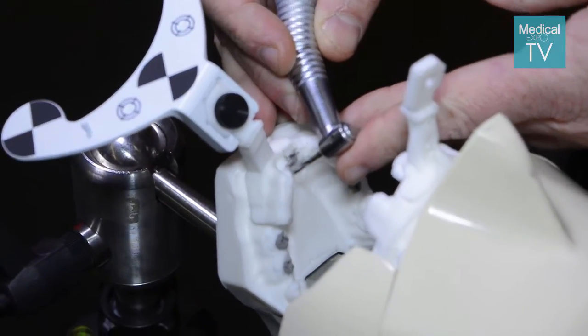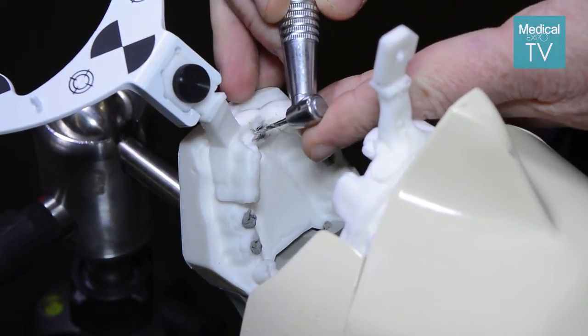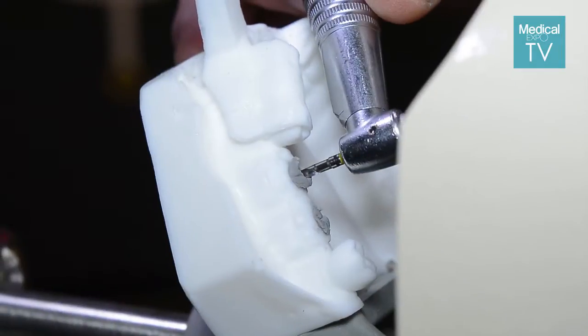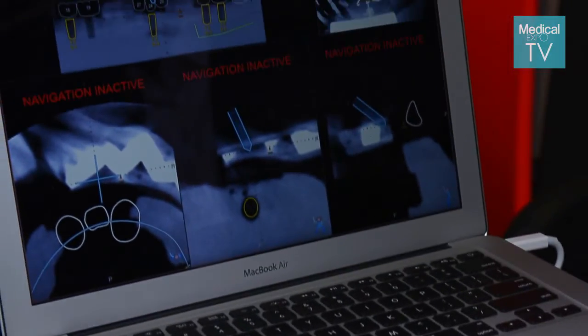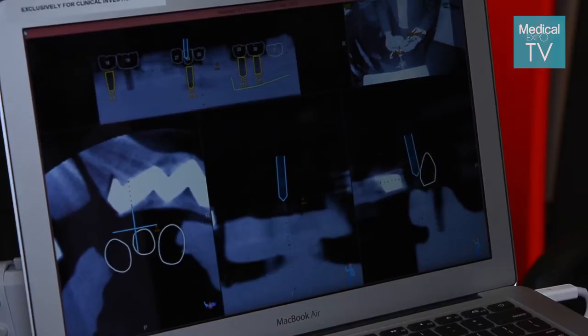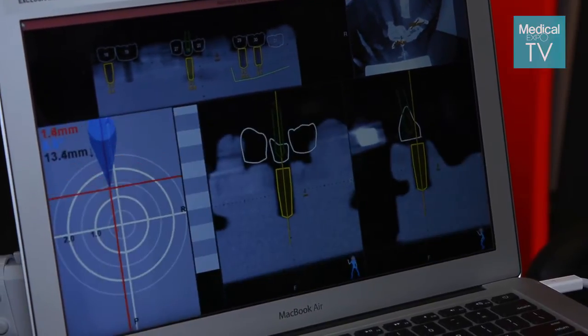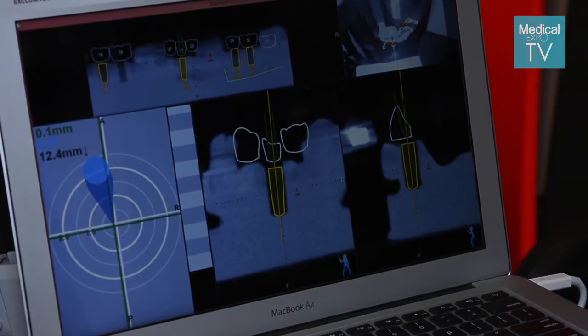The final stage is actually placing the implants where you planned. Our tracking camera tracks the position of the handpiece and the position of the jaw during surgery, to map the tip of the drill to the CT scan, so that wherever you placed the virtual implants will guide you where you're actually going to drill to place the actual implants.